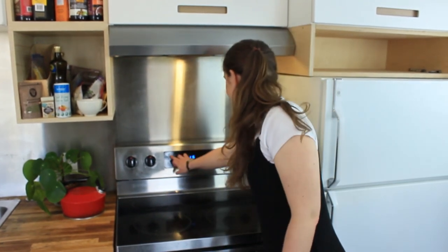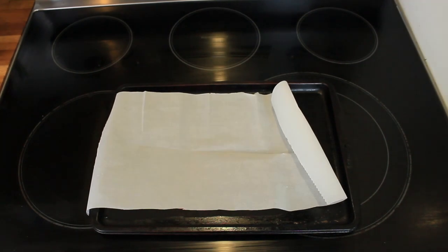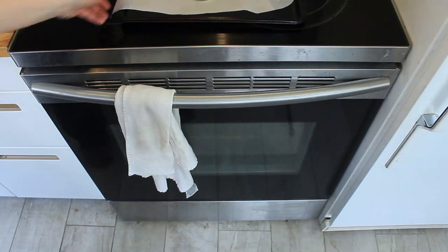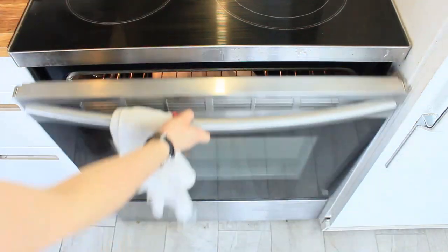Turn the oven on to 350 degrees. You need to heat up your jar lids or your glass one at a time, so just put them on the parchment paper and put them in the oven when it's hot. Take it out of the oven when it's been in for about four or five minutes.